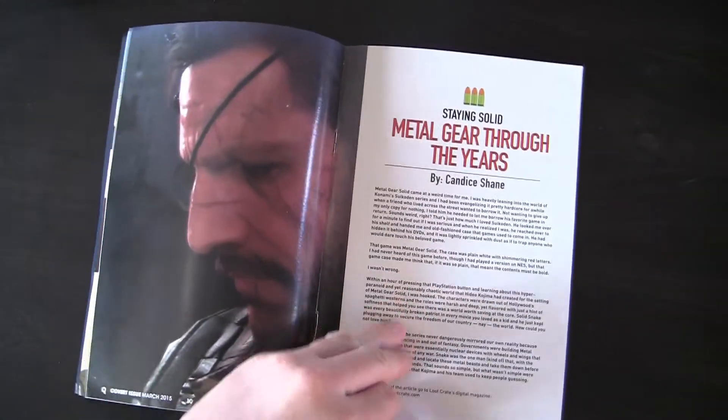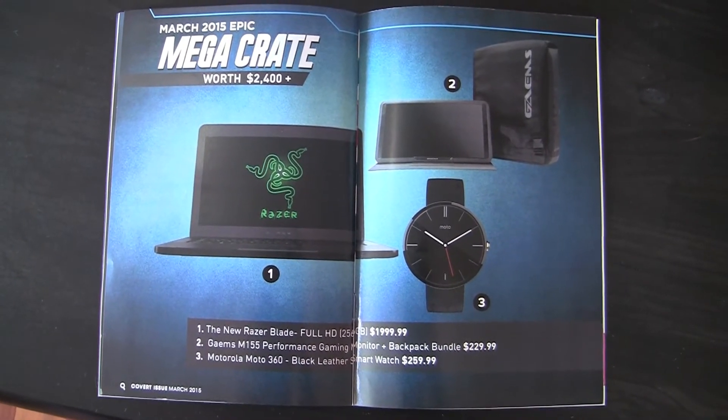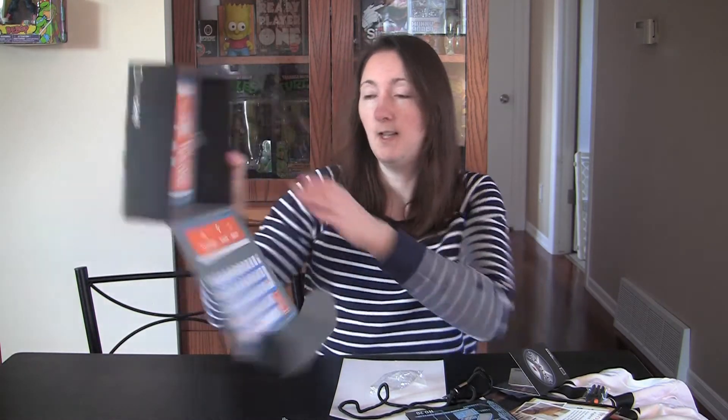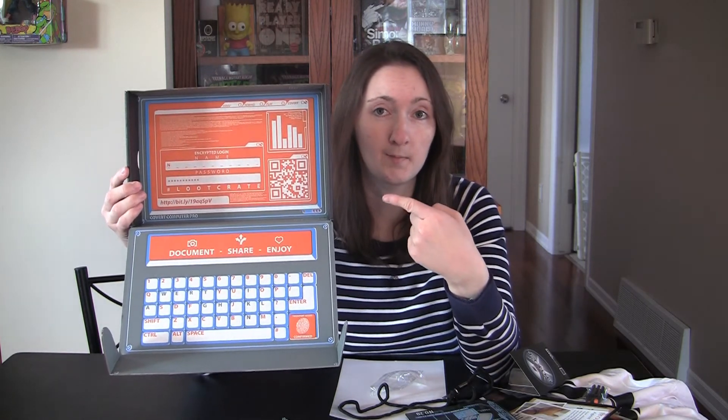The March 2015 Mega Crate was worth over $2400 — so congrats to the winner on that one. And that pretty much sums up everything that was in the box. As you can see, they've transformed this box into a fake computer. So my overall review of the March 2015 Loot Crate box Covert Edition — I'm giving it 4 out of 5 stars.